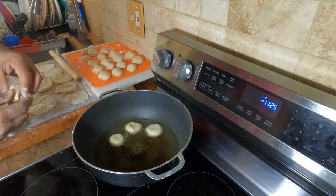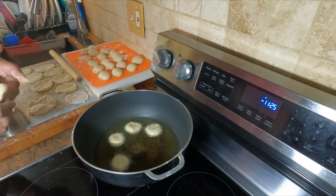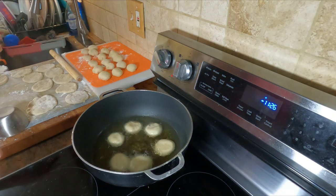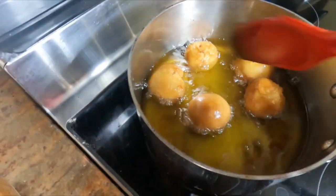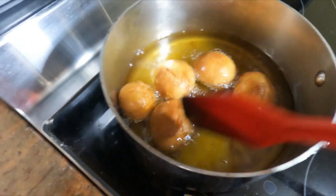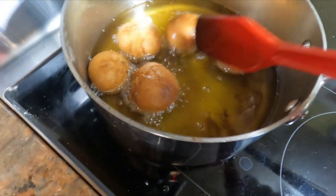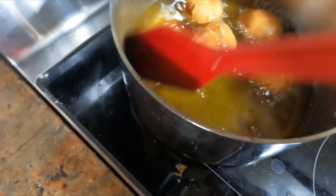These are stuffed mini fried bakes, stuffed with sardines — a sardine snack. We'll fry them maybe a minute and a half on each side until they're nice and golden brown — that's what you're looking for. Just a minute on each side because it's very thin and the sardines are already cooked and stuffed in there, so you don't need to cook the sardines again. You just heat it through. The bakes themselves take about a minute on each side to cook — quick and easy.